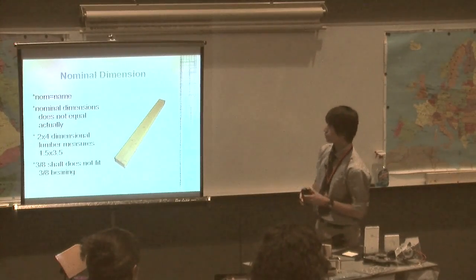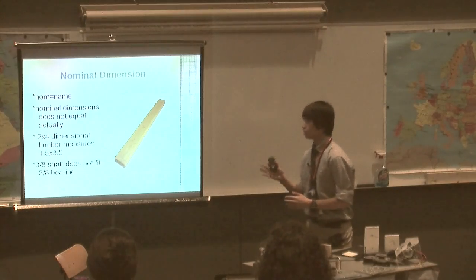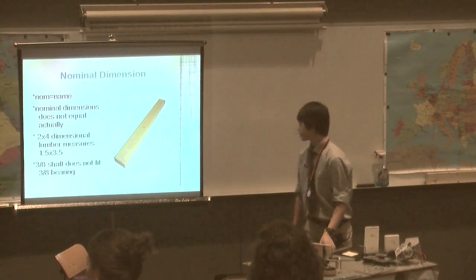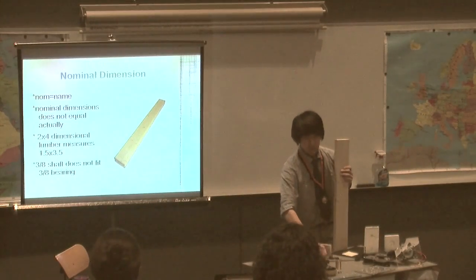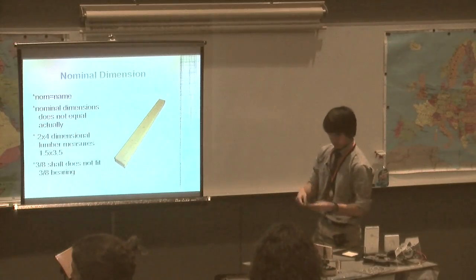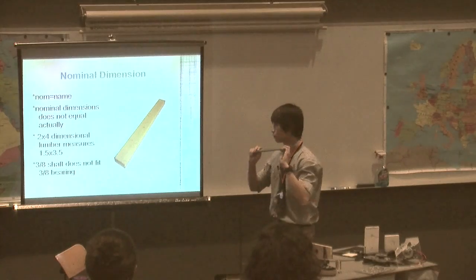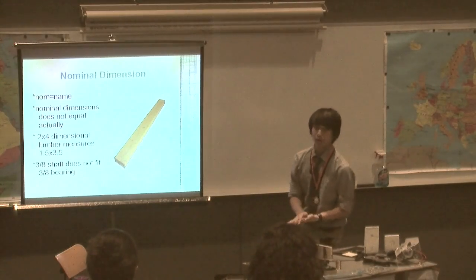A big theme of my build was nominal dimensions, which has messed me up in the past. The word 'nominal' comes from the French word 'nom,' meaning name — so the dimensions are just by name, not actual dimensions. A good example is 2-by-4 lumber: by its name you'd assume it measures 2 inches by 4 inches, but if you measure it, it's actually 1½ by 3½. Similarly, I bought two versions of a 3⅛-inch shaft, both labeled 3⅛ in diameter, but only one would fit in a 3⅛ bearing — the other measured about 2⅛ of an inch underneath.